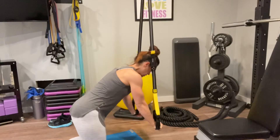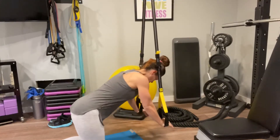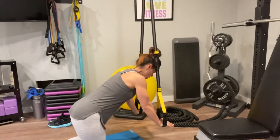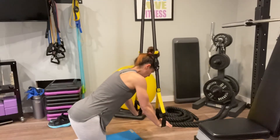Everything else is essentially going to be the same. So you're going to put your hands in your straps, you're going to pull your stomach in, nice neutral spine, and then lift and lengthen arm and opposite leg.